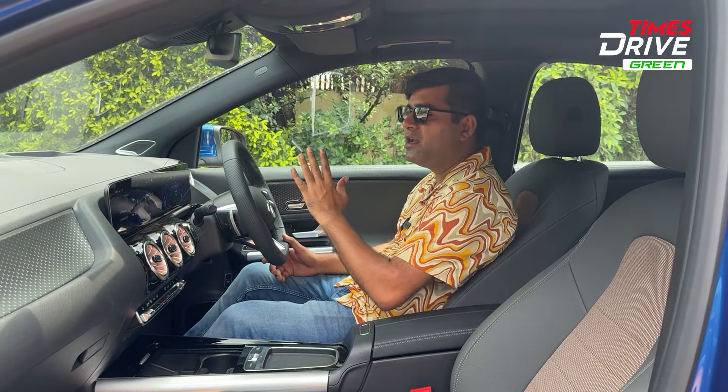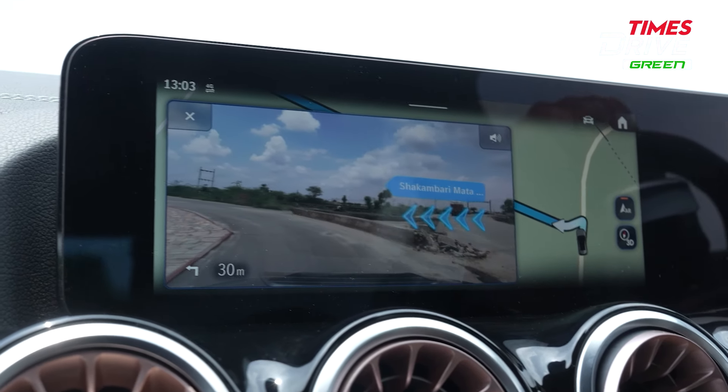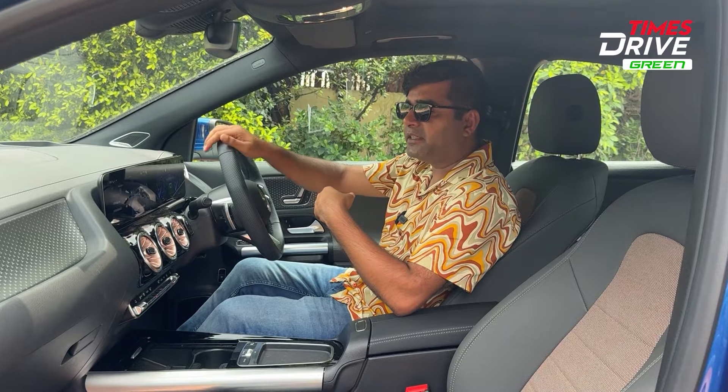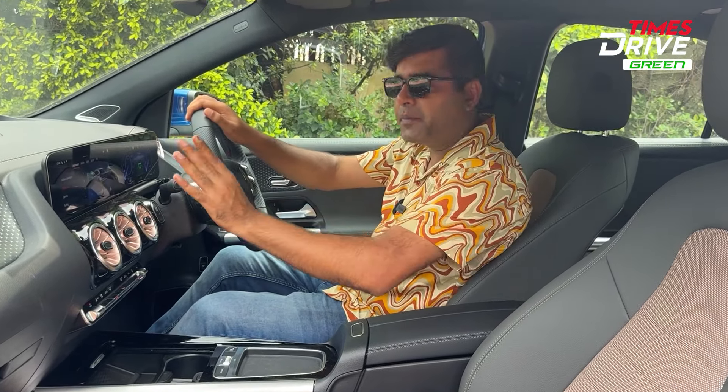There is also an augmented reality navigation feature. When you are driving and you want to take a turn, it will overlay a signal or directional arrow on the camera feed to guide you. I think this is quite a useful feature.